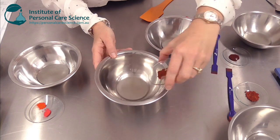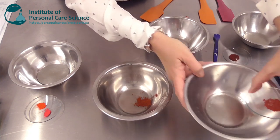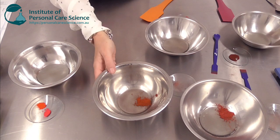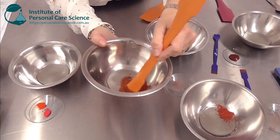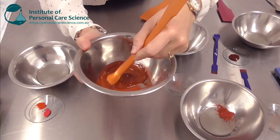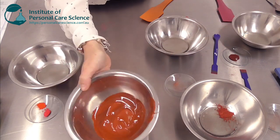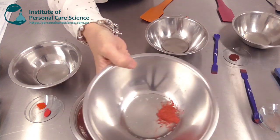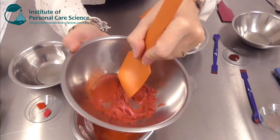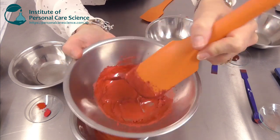Now one of the problems we have when making natural lip glosses or coloring them with natural pigments is we have a lot of trouble getting that amazing fire engine red or lolly pink. So even if we use some straight iron oxides we get a bit of a house brick red.